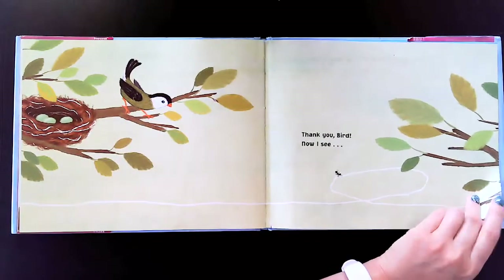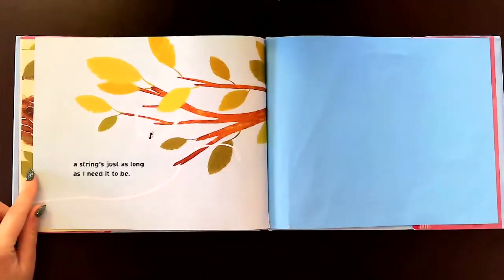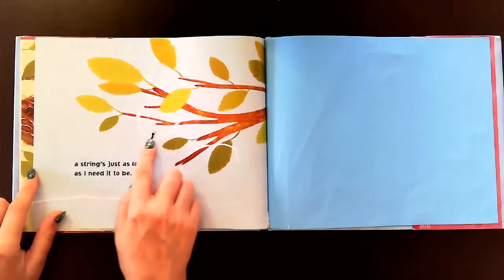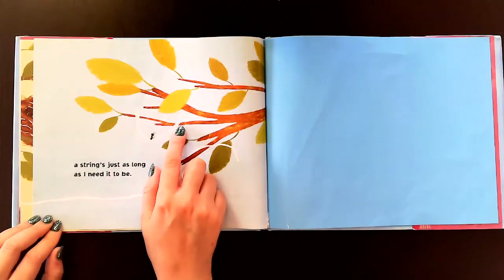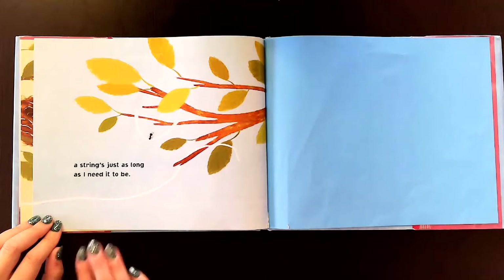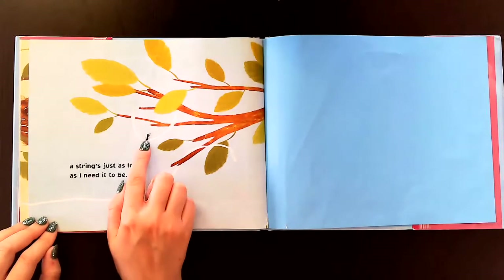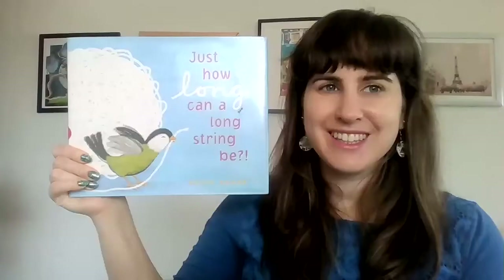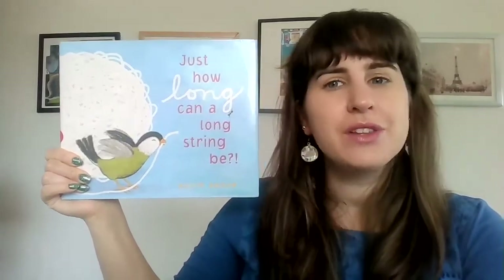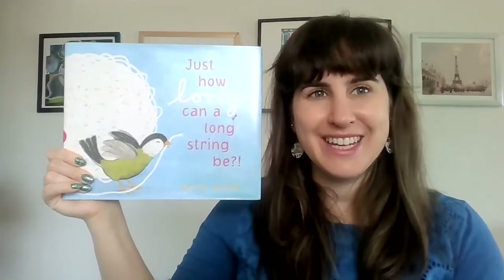Thank you, bird. Now I see — a string just as long as I need it to be. And what did the ant do? The ant took some string, put it on a branch, and made it into a little seat — or a chair — or a swing. The end. So this book was called Just How Long Can a Long String Be? Thanks for coming to Storytime, friends, and I'll see you next time.